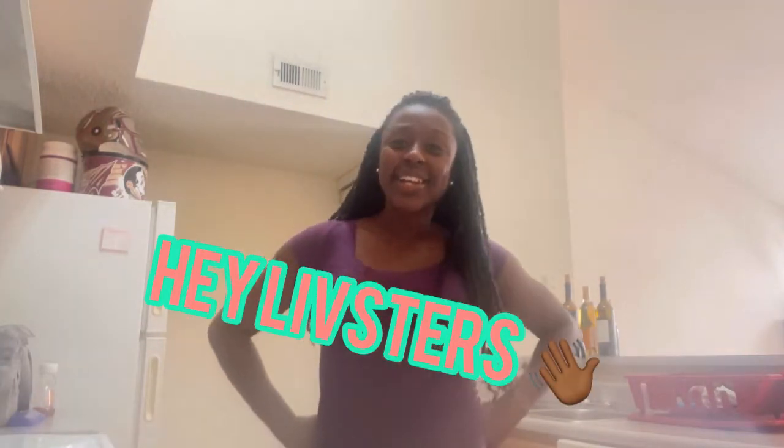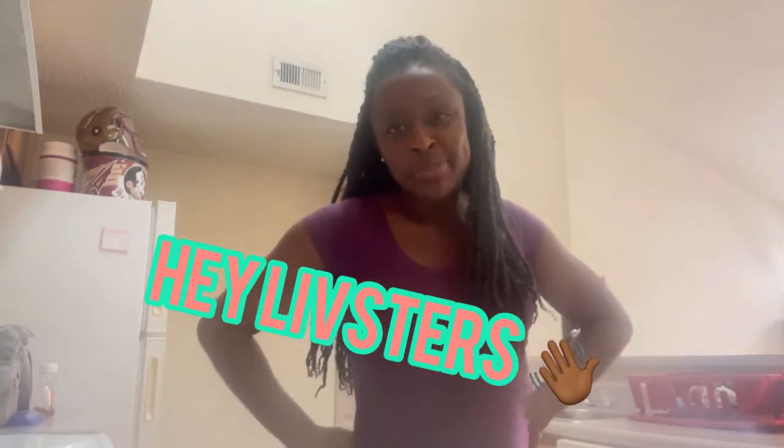Hey Lipsters, how you doing? I have a very special video today so stick around with me and you'll find out why.